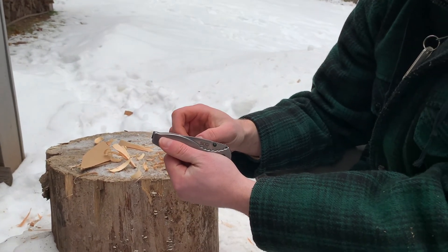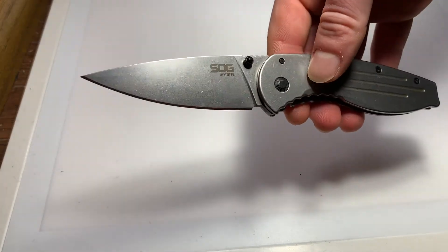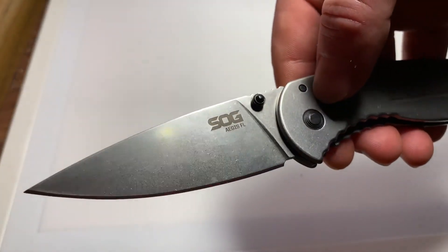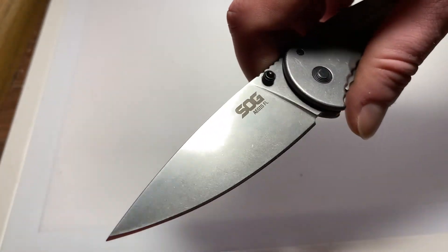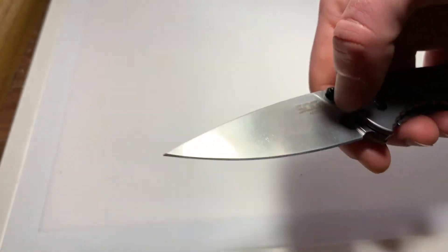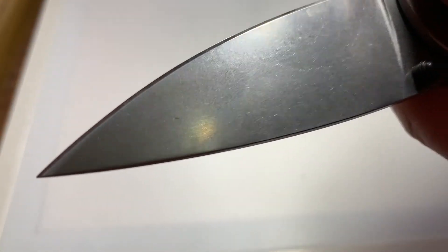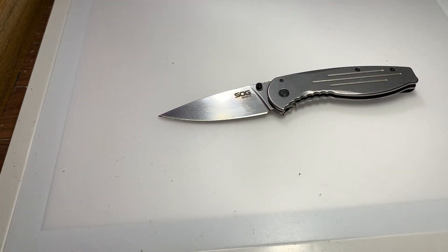We'll take it inside now for a closer look. Just a brief cut — we had some family members coming inside the house; we are social distancing from the world at this point. Anyway, the stonewashed finish is something I actually like quite a bit. I've used it a lot and the blade still looks pretty nice. The 8Cr MoV isn't the greatest steel in the world, but the heat treat seems to be pretty decent — it holds the edge all right.